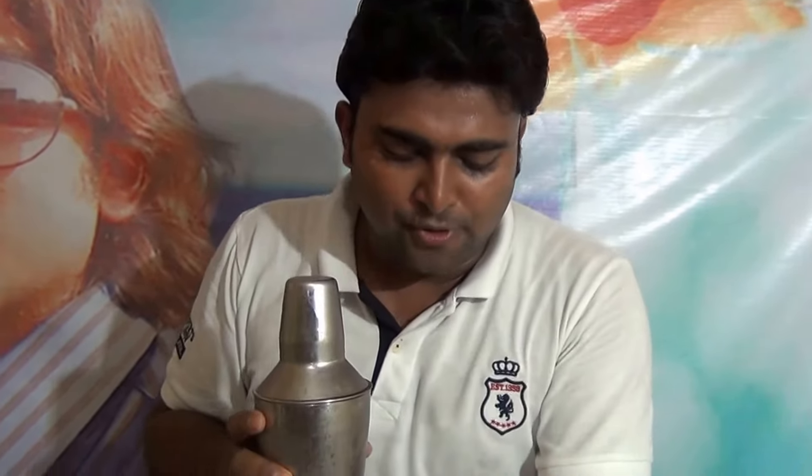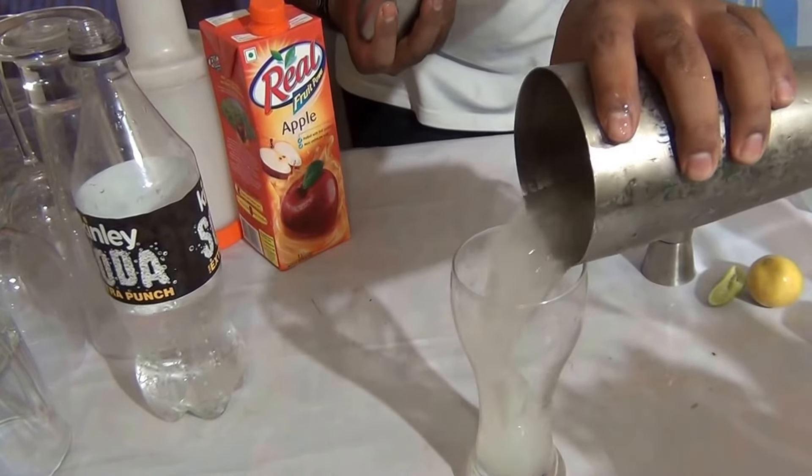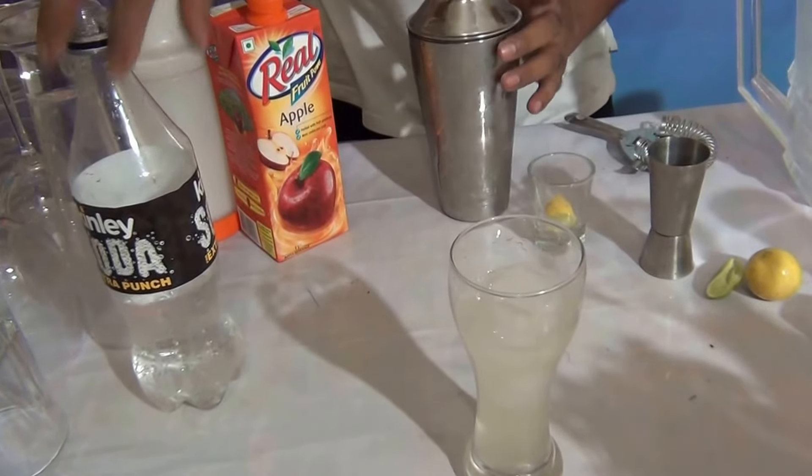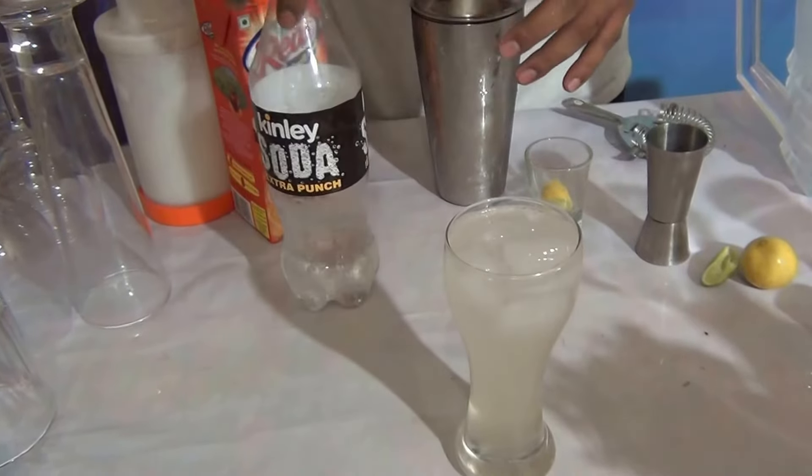Pour all the contents into any tall glass, and fill the glass with Sprite.